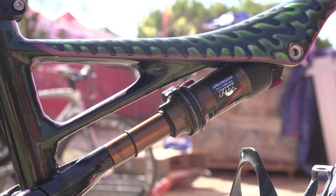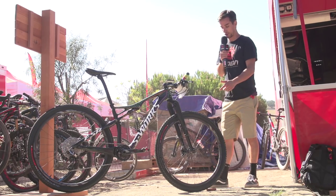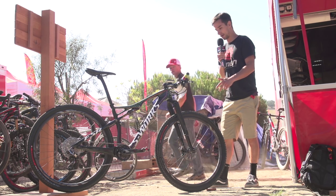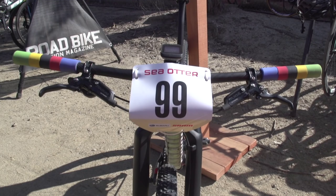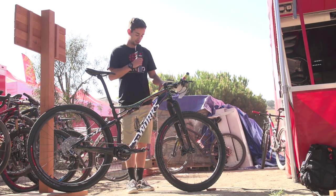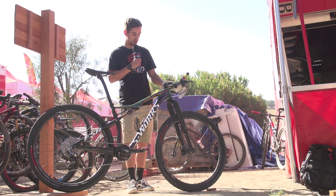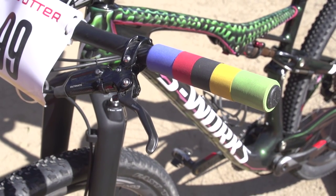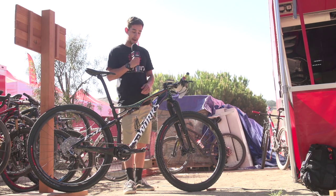There's 95mm travel on the back. Normally the RockShox RS1s are 100mm travel, but they're custom tuned down to 90mm. Up front there are S-Works flat bars coming in at 700mm wide, and they've got these pretty special rainbow stripe foam grips.